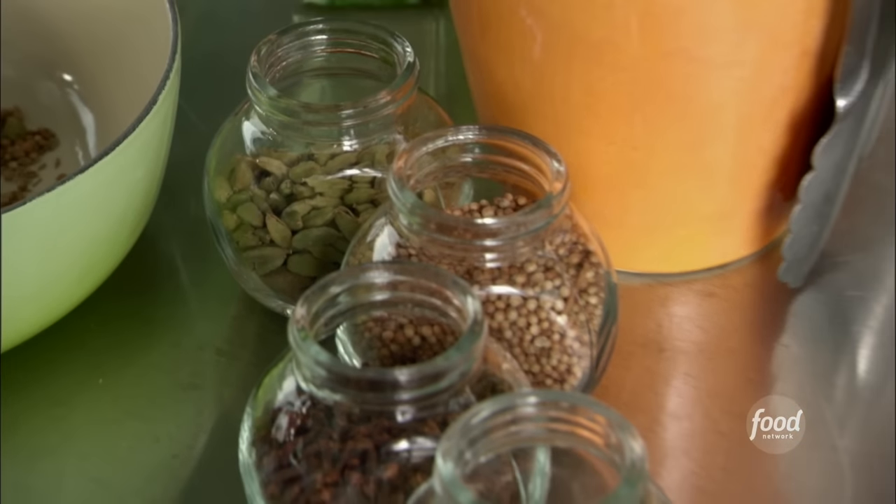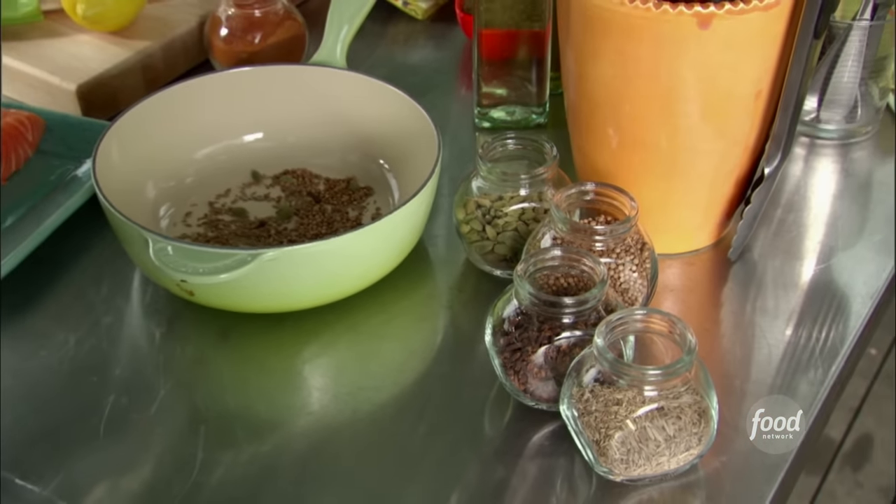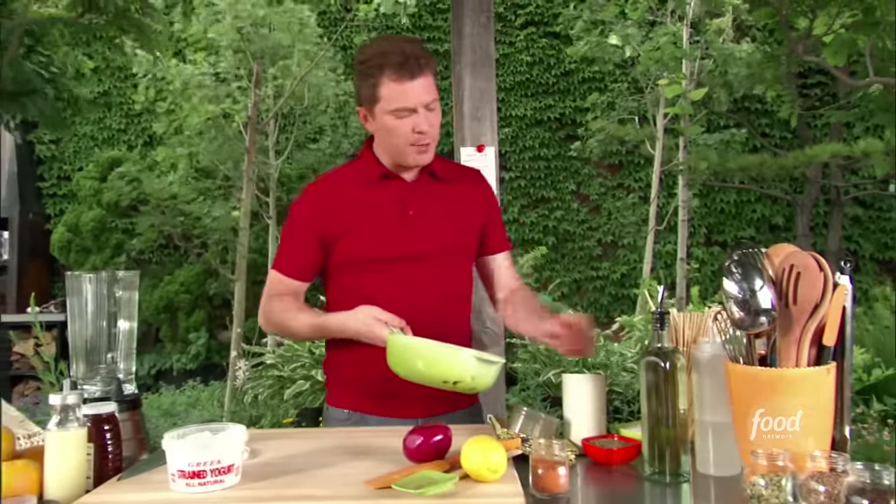You toast them in a dry pan over the stove — it just brings out all the oils from the spices and really enhances the flavor. We're going to put them in a coffee grinder. It's very important: if you're going to use a coffee grinder for spices, then you have two — one for coffee, one for spices. This way you don't blend them together.